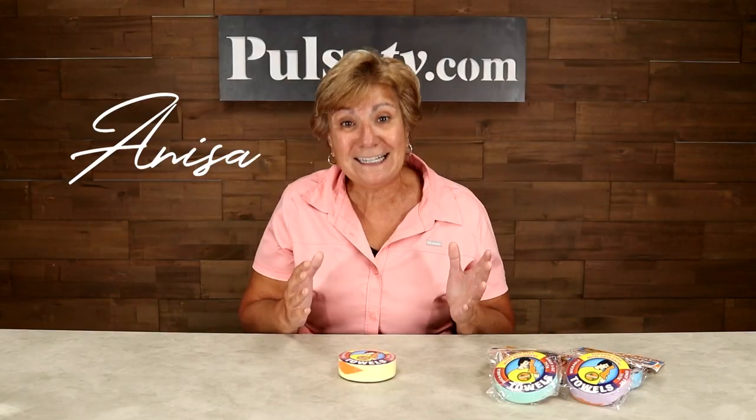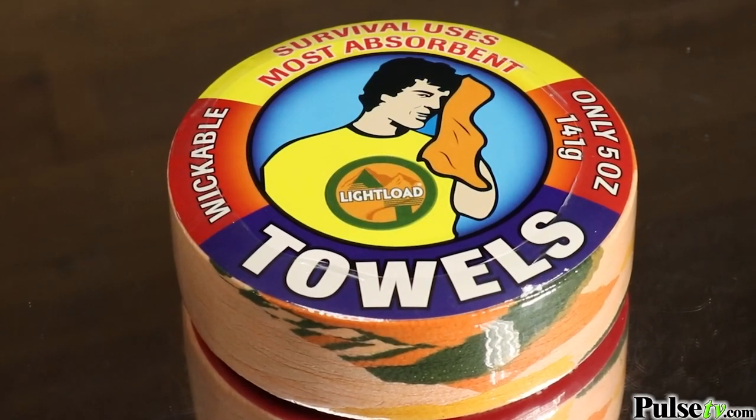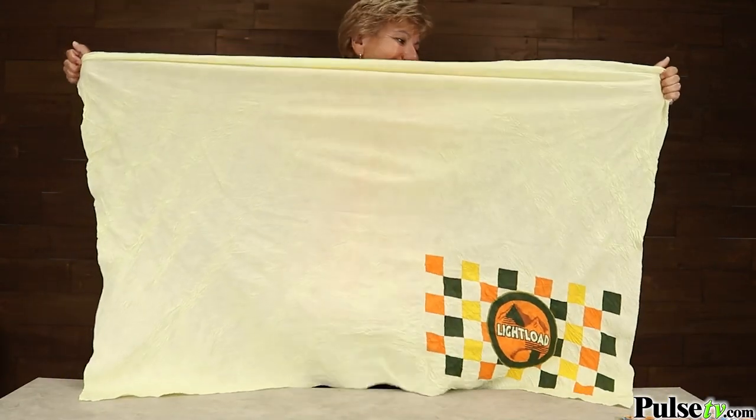Hey, it's Anissa and I have a product today that just wowed me. It's the light load towel. Now this little item, which is about the size of a hockey puck, expands to a full-size beach towel — a 36 by 60 inch beach towel. That's five feet long.